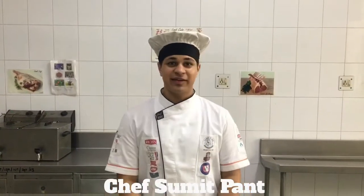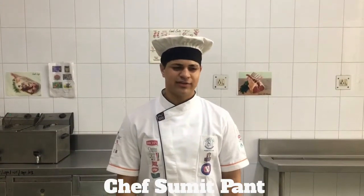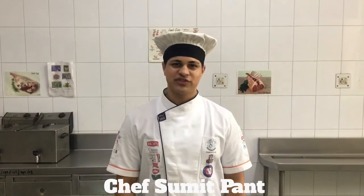Good afternoon. Today I am Ankit Baita, a third year student of Chandiwala Institute of Food Management, and today I am going to show you poached fish.